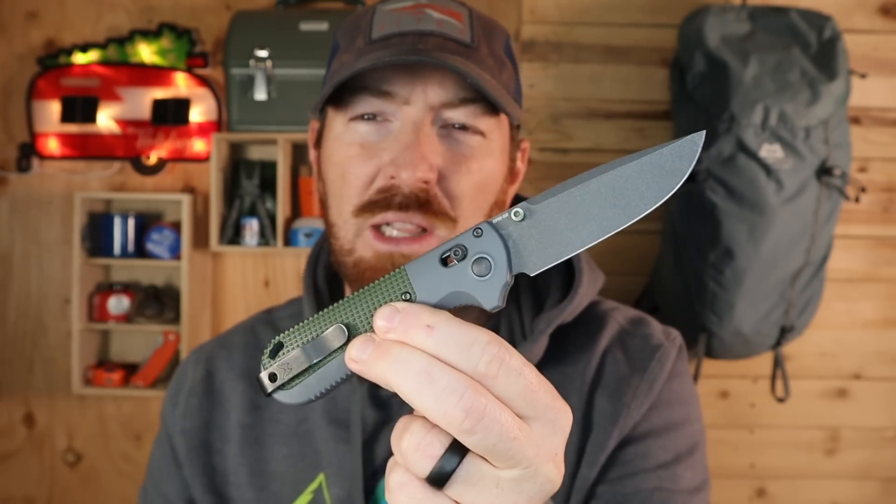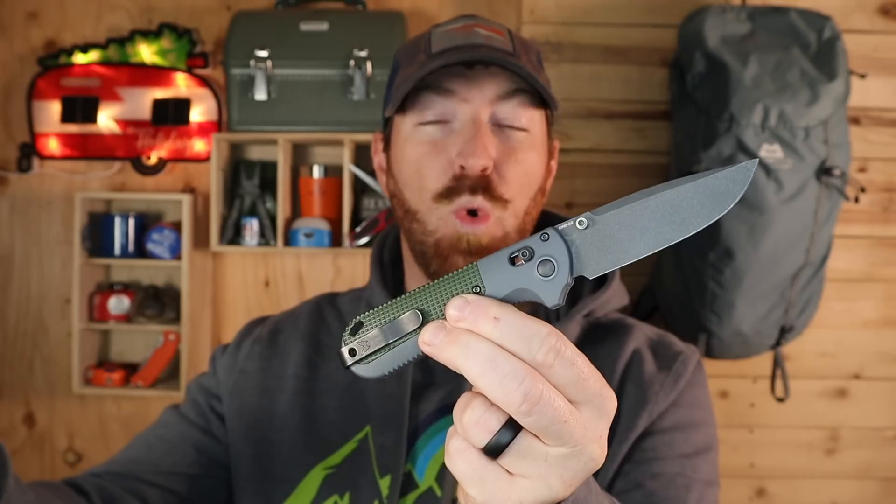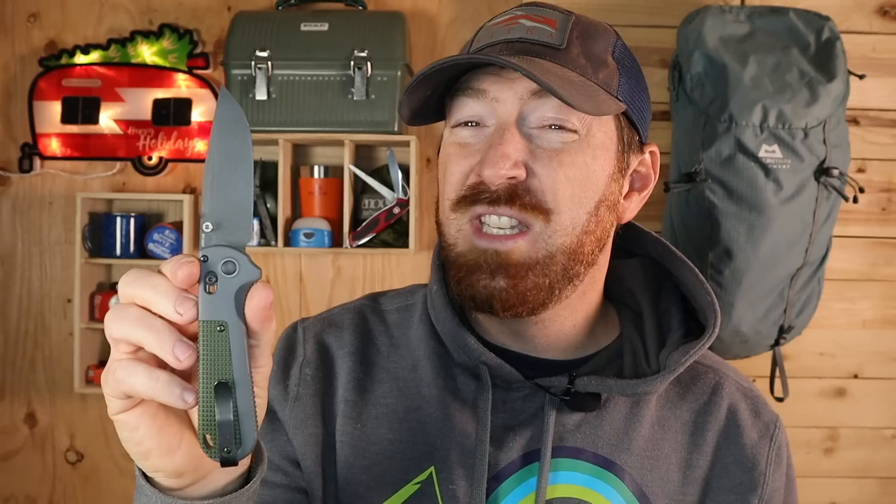There are a lot of similarities to the Griptilian, and there are some design tweaks that I think are actually really well done that I'm about to break down with you. But when I saw the price tag of $180 street price compared to the street price of about $140 at the end of 2022 for the full-size Griptilian, I thought to myself...